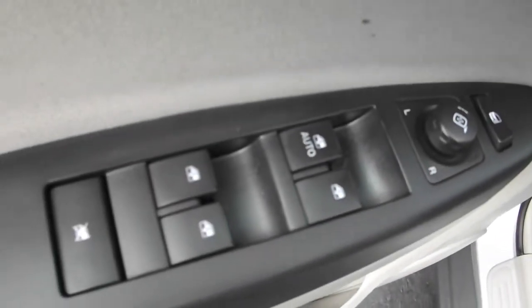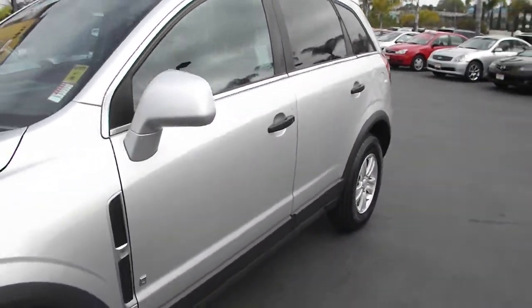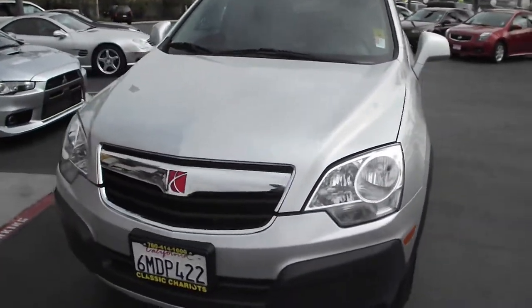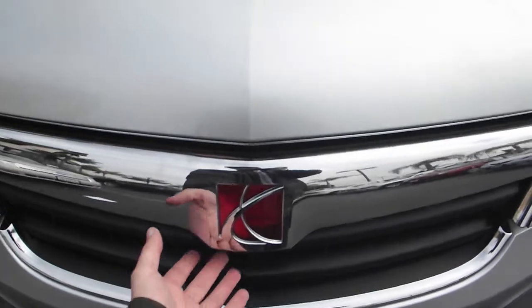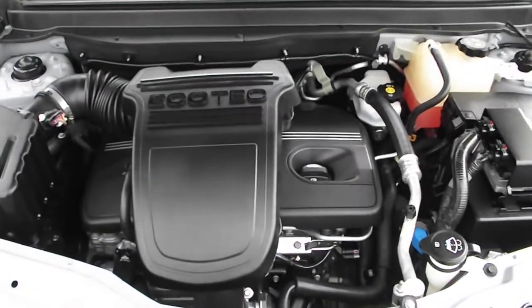Don't take for granted the luxuries of power locks, windows, and mirrors, or the safety of four-wheel ABS traction control and dual front airbags. Under the hood, this SUV is powered by a reliable four-cylinder 2.4-liter engine.